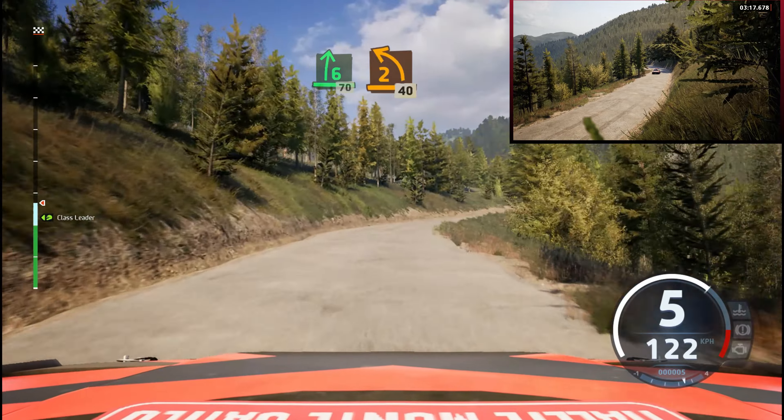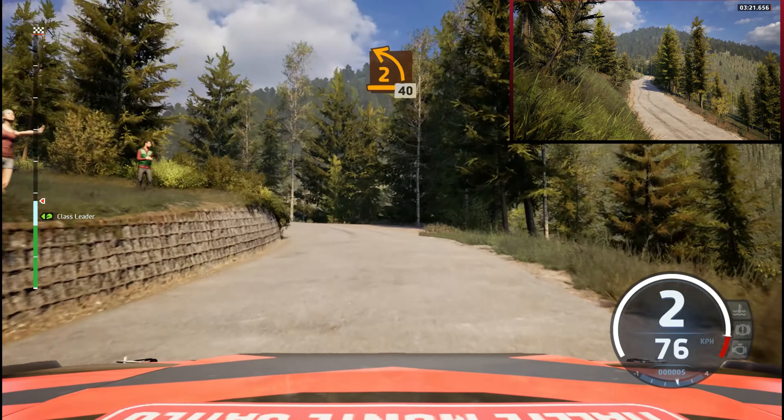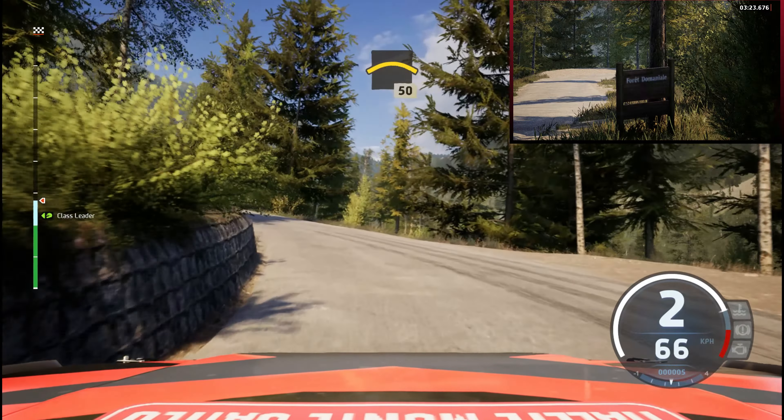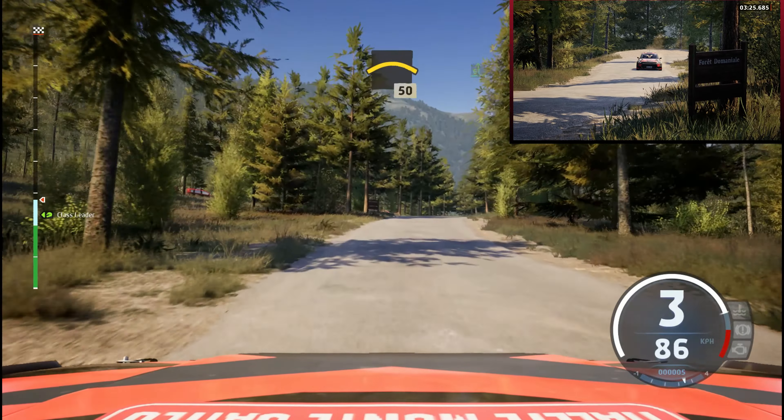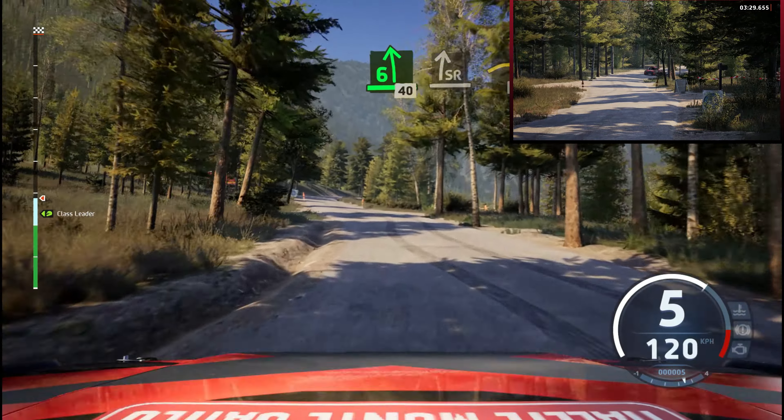2 left, tightens. 10. Right, over crest, 50. 6 left, 40. Slight right. Into crest, 140.